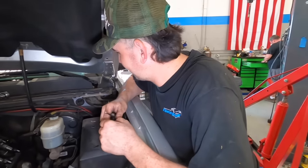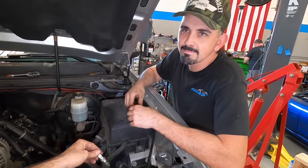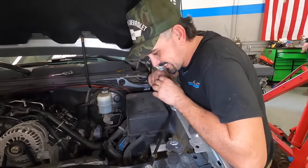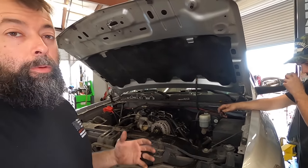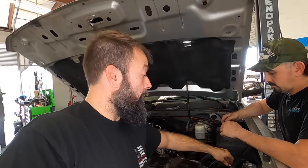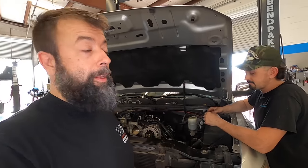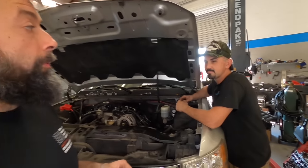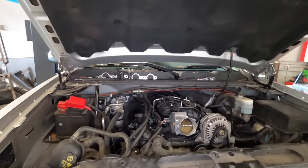We noticed George is on a TR6 spark plug, so we want to go to a colder plug since we're going to be making more heat. We're running a BR7EF plug — that's pretty much what we run on any forced induction application. We really want to stay away from spark knock. With a BR7EF we can probably run about two degrees more spark advance, which can sometimes be as much as 30 horsepower. We want our safety margin, and hopefully we can throw an extra pound of boost with those colder plugs.